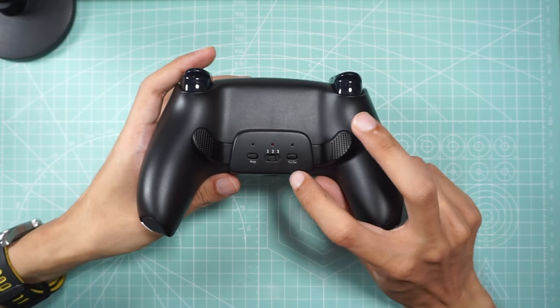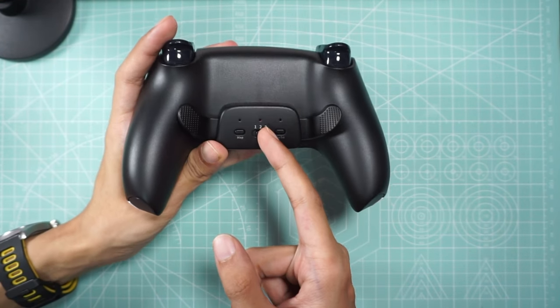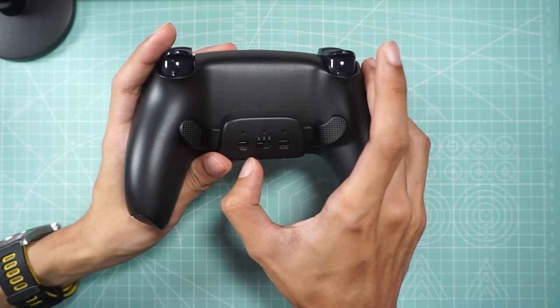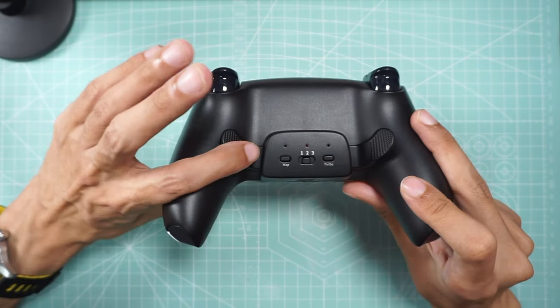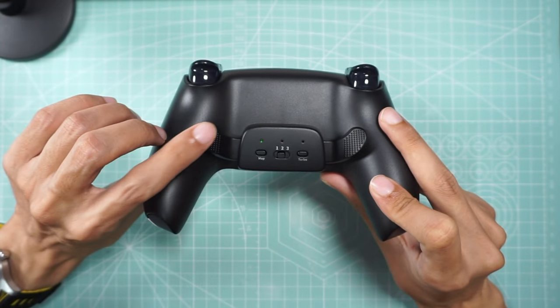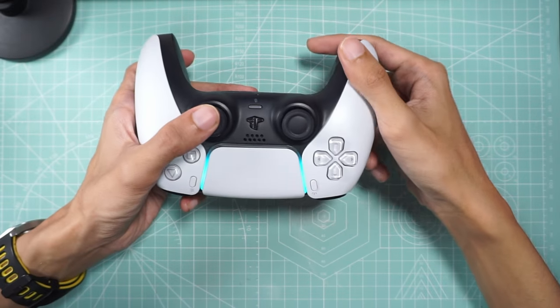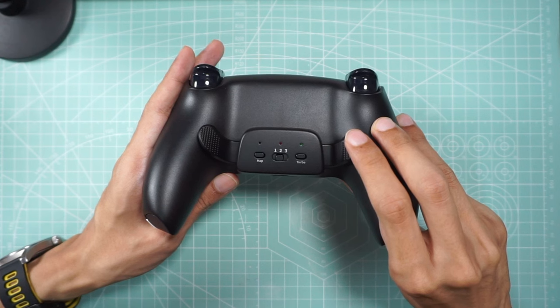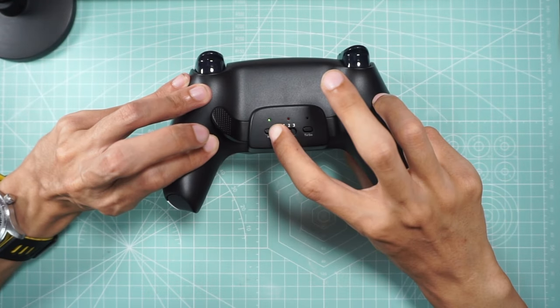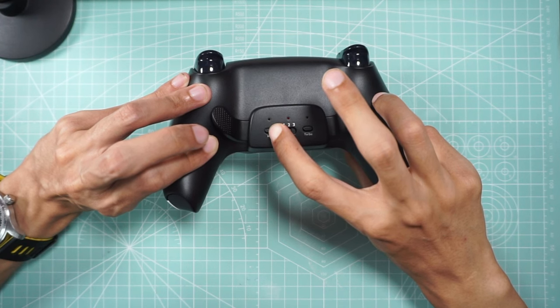When you switch on your controller correctly, you should get a center red light indicating power to the kit. The kit has three profiles, which have a dedicated button to cycle through, and you can map all three with different mappings. To map a button, press the Map button, press the pedal you want to configure, then the button you want to map, then press Map again. For turbo, press Turbo first, press the pedal, then press Turbo again. To clear the mapping, long press and it should flash rapidly to confirm the profile is cleared. Overall, function-wise it does the job very well, and with turbo functionality it may even be better than the Extreme Rate kit.